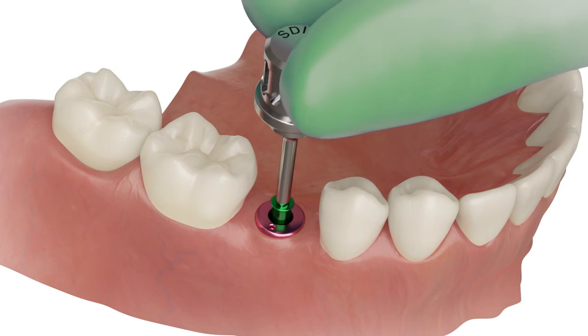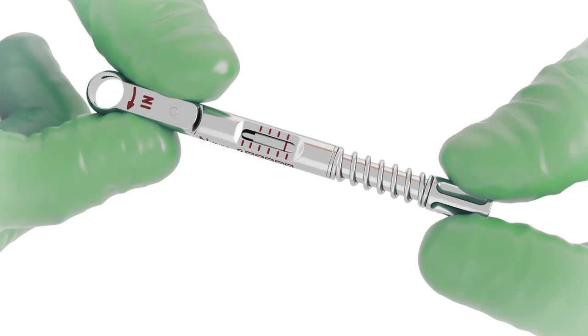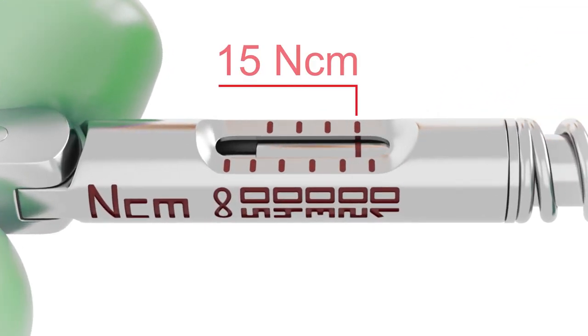Screw the healing abutment back with 15 Newton centimeters torque.